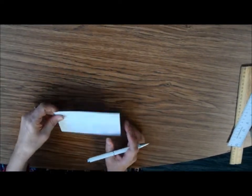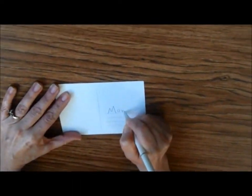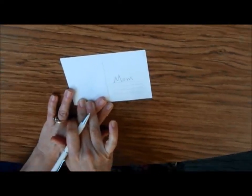If you're writing to somebody at home — let's say you're writing to mom — you can just put mom. You don't have to write the address; just write the information here.